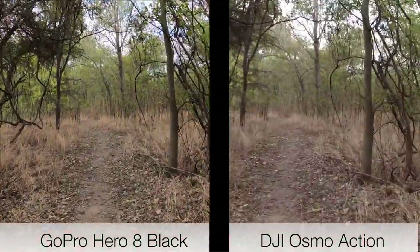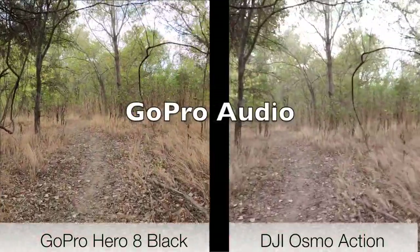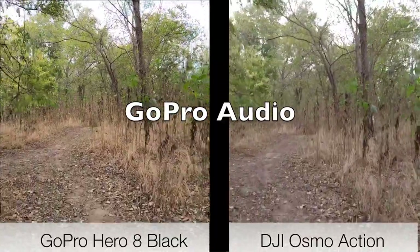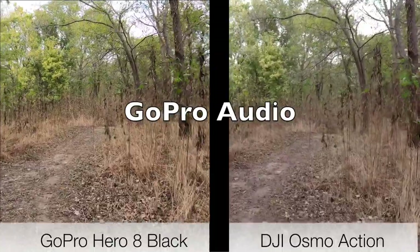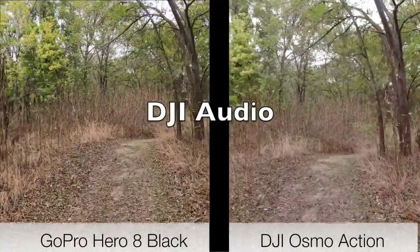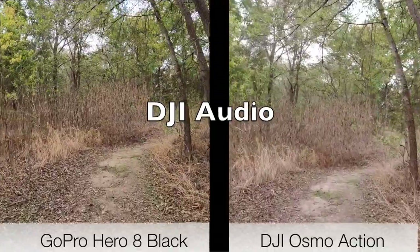Also listen to the audio. We'll do a test here on the GoPro Hero 8 — this is a test of the audio on the GoPro Hero 8. And here's a test of the audio for the Osmo Action, same distance away.